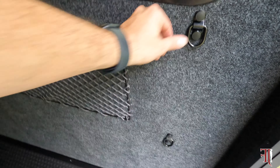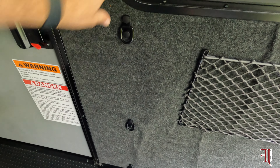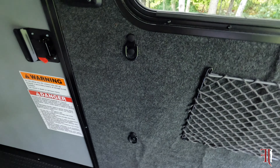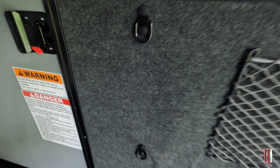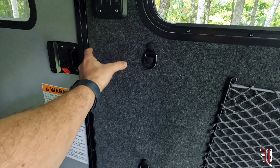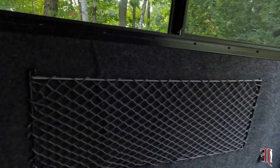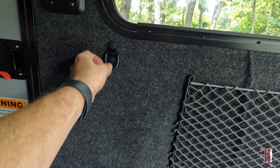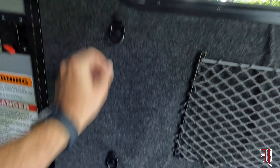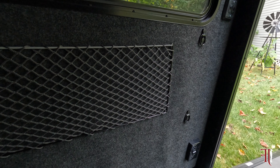As you can see, the D-rings are in. I was able to use the one-inch screws. I missed the beams inside, so if you want to do the same thing, it's eight inches from the edges, and you should be fine with the one-inch screws that come along with these D-rings. And the black plastic caps look great.